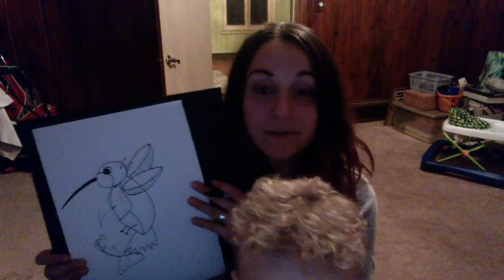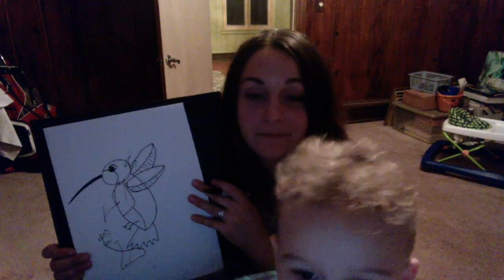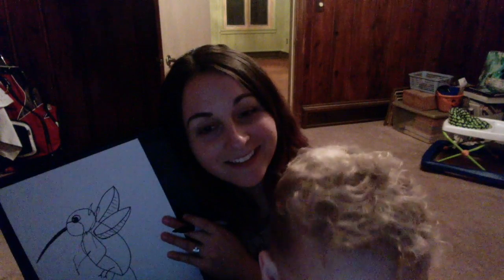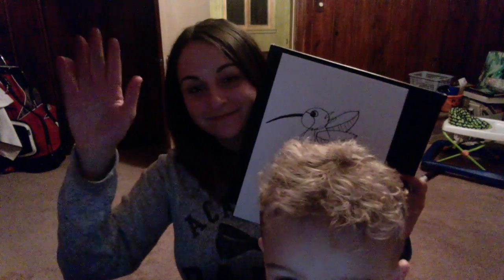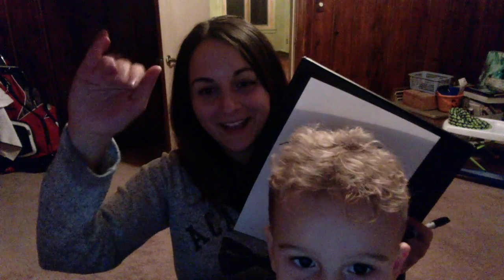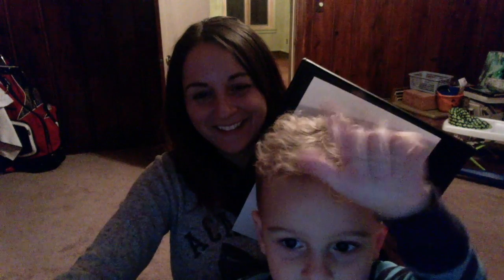Can you say bye-bye to everybody in the class? Bye! Say bye, kindergarteners. Bye, kindergarteners! Be good kids for my mommy. Can you wave? Bye! Bye everyone. Bye, bye.